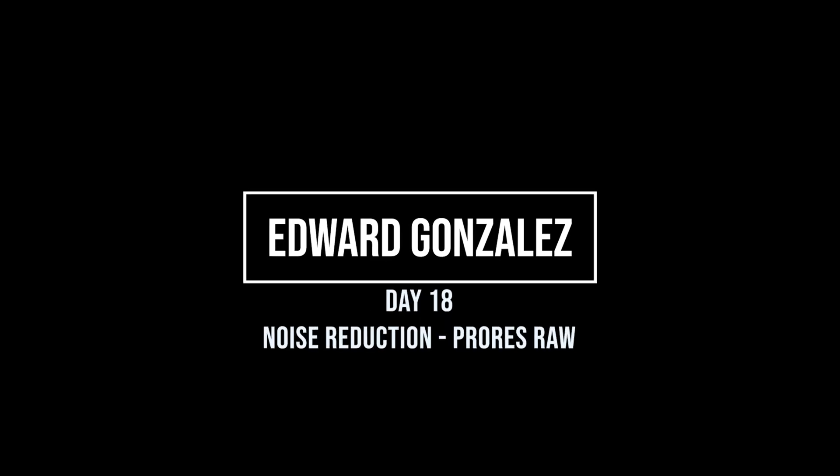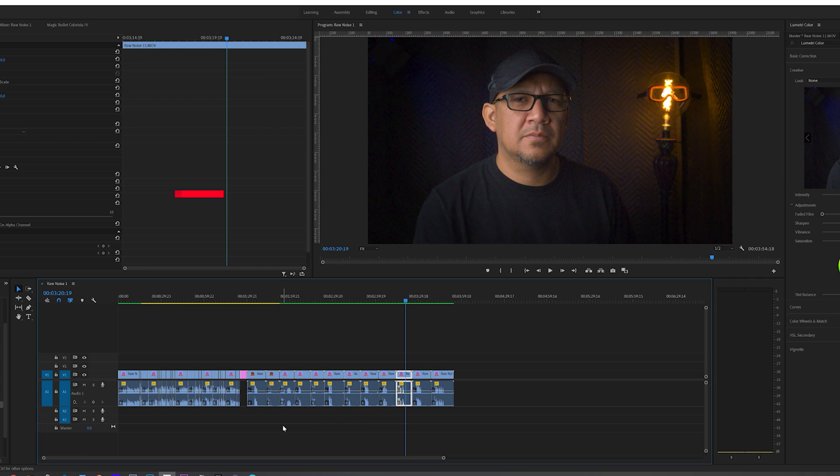I don't know if you guys can see back there — I created my own barn doors for my light. Hopefully it works. That's why my fingers are also black; I just painted that thing. I already did the capture, and I'm also capturing here with my computer. I have all the ISO stops all the way from 100 to ISO 52,000 here.